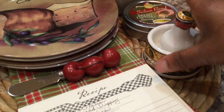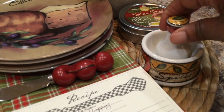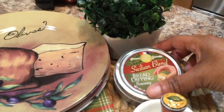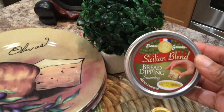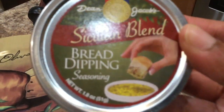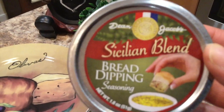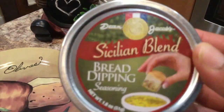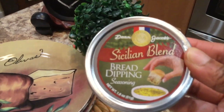That's the mortar and pestle — my kitchen tool. Right behind it is my Sicilian blend bread dipping seasoning. You know when you go to restaurants and they serve bread with the seasoning? It is so good! Well, this is the type of seasoning you would use if you want to make it at home.